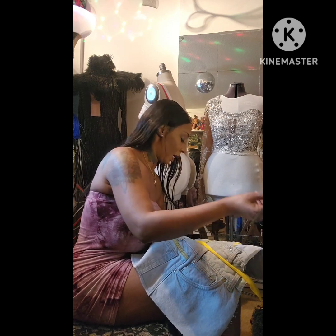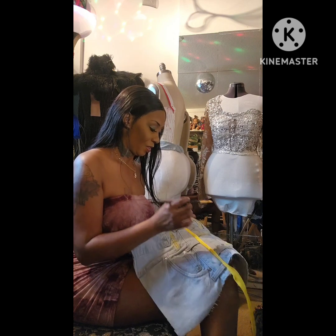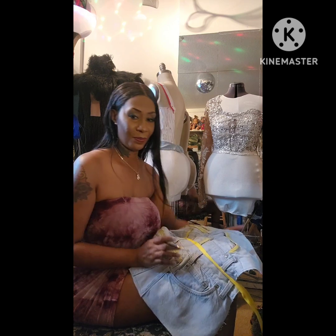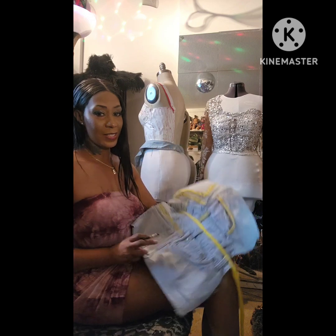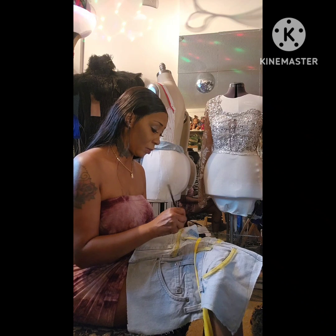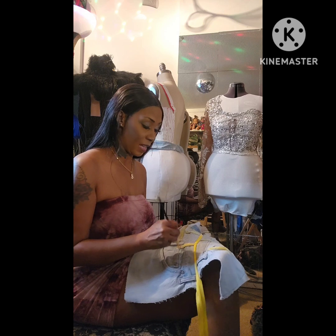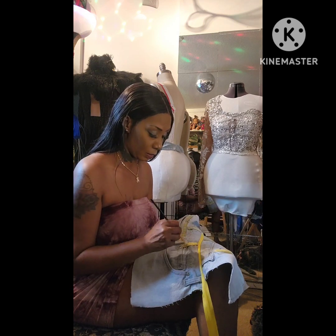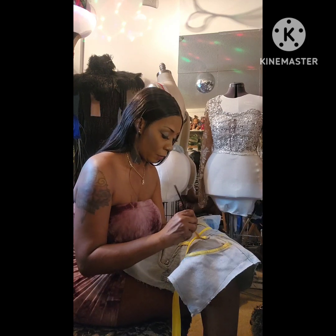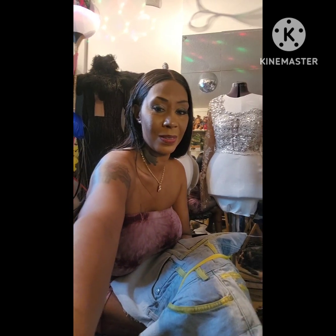I'll talk to you guys later. This is the base of the purse, and these are recycled jeans. I recycle jeans — this was actually a pair of shorts that I made. I took the jeans, cut them up, and made them into shorts. Now I took those apart and I'm making a purse because I don't like the shorts anymore. So this is a second revamp of something I already made.